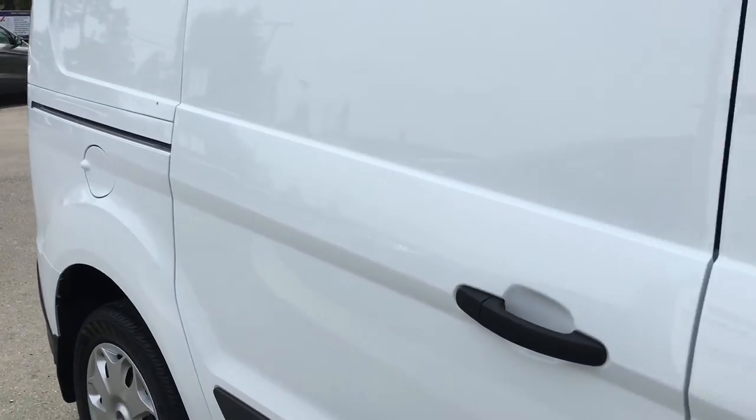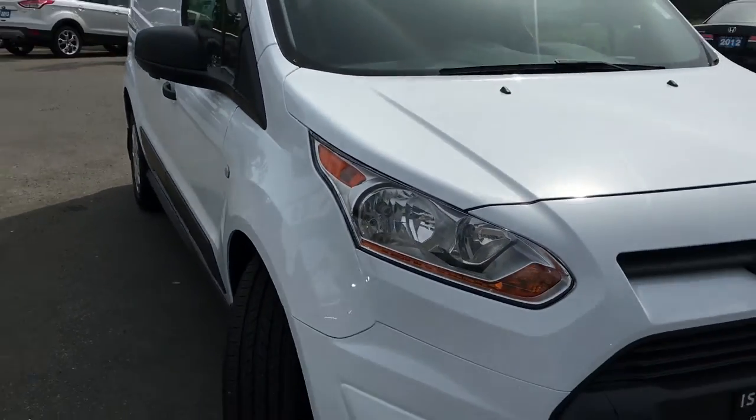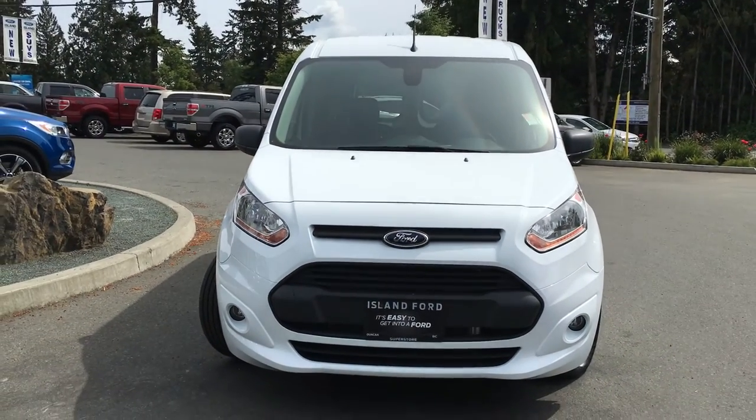There's also an inside gas cap, blind spot mirrors, fog lights, and so much more. Come on down to Island Ford Superstore and see our Transit Connect.